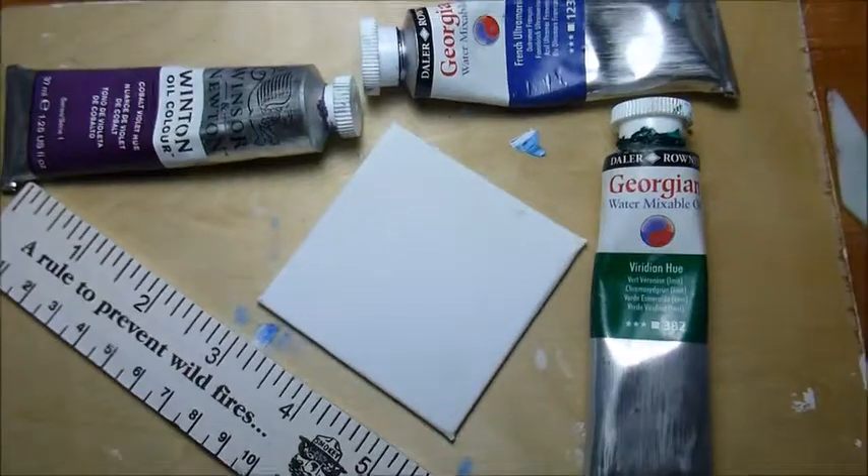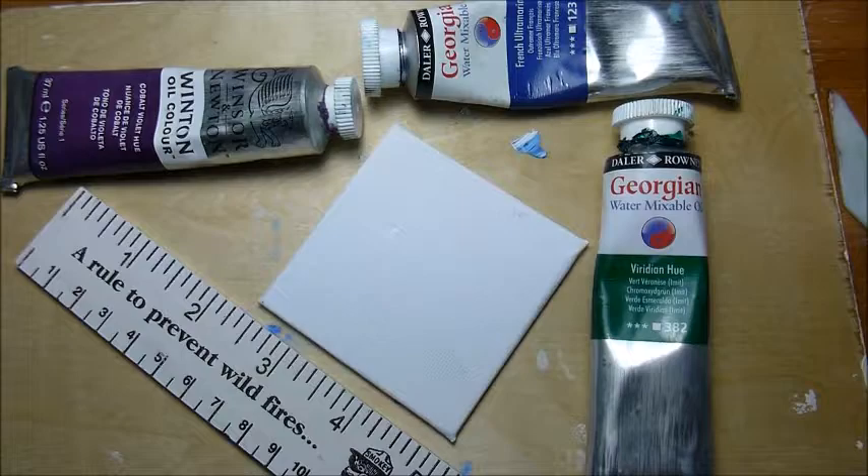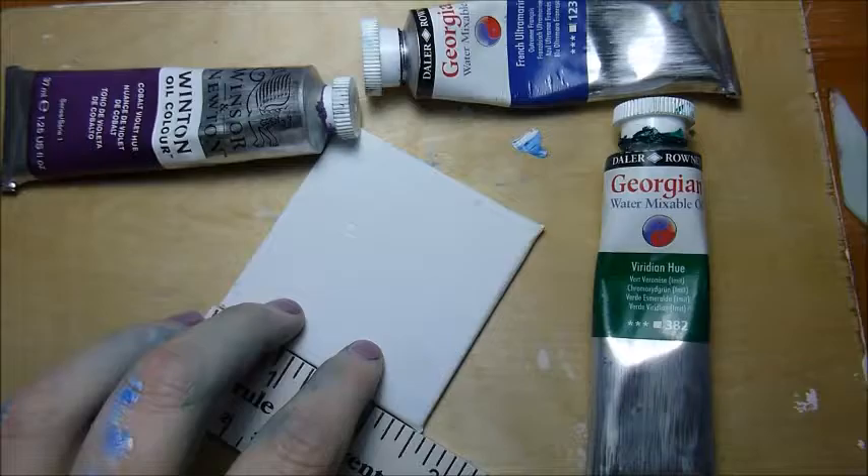Hi and welcome to my channel. If you're new here my name is Jada and I do art videos. Today I am going to be painting a piece based on some of Claude Monet's water lily pieces, and this is going to be on a teeny tiny canvas. As you can see it's about two and a half inches square.